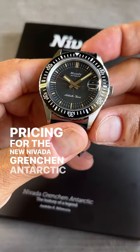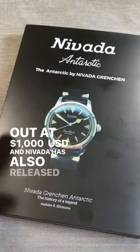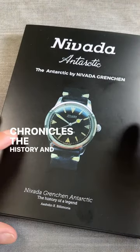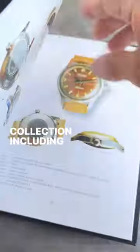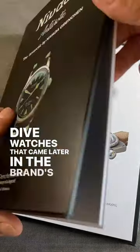Pricing for the new Nevada Grenchin Antarctic Diver starts out at $1,000 USD, and Nevada has also released a book that chronicles the history and evolution of the Antarctic collection, including both the three-handed models and the dive watches that came later in the brand's history.